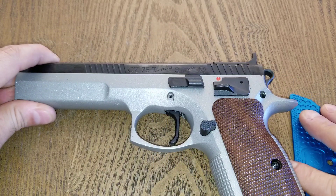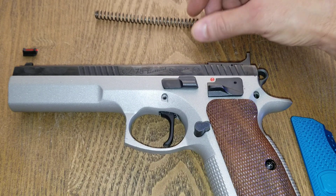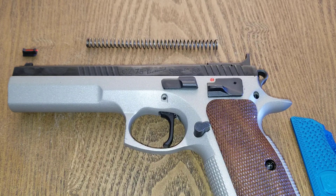Coming in at number three — and it might be controversial — is your recoil spring. Since I'm using this for limited division with a major caliber, I do reload my ammunition for this firearm. I went ahead and changed out my recoil spring to match my loads. I'm using a 10-pound recoil spring and also installed a thin polymer recoil buffer for testing, and it seems to be doing very well with that combination and my loads.